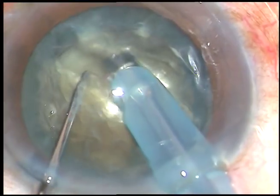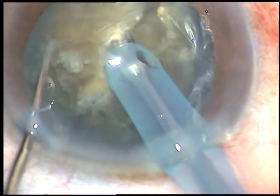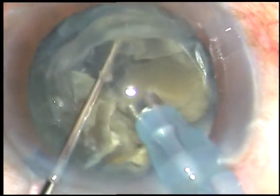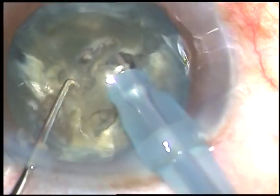Rotate the nucleus 90 degrees, hold the lower half, and divide the nucleus into two hemi-nuclei. Each hemi-nucleus is then subdivided and these free nuclear fragments are emulsified and removed.